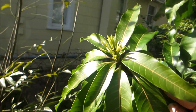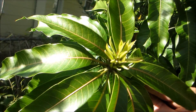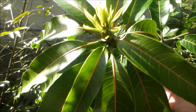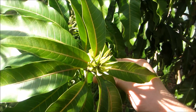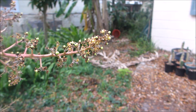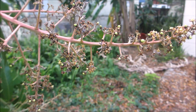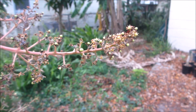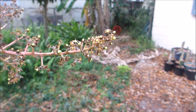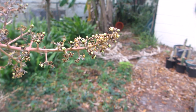Today is February 16th, and you can see that we now have panicles growing. It's been really cold, so they've been growing kind of slowly, but they're still progressing. There are our flower panicles. Now you can see panicles with fruit sets on them — lots of little fruit sets. Those fruit sets are mostly going to drop off. You can normally expect between one and five mangoes per panicle here in Florida; I've seen pictures from India with 15 or 20 per panicle, but I've never seen that happen here.